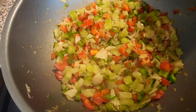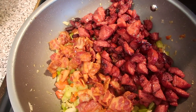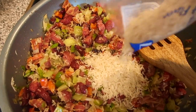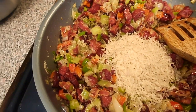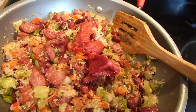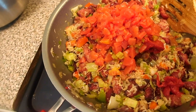I threw the bacon and sausages in the pot with the vegetables, gave it a good stir, and poured in two cups of rice. Then I added three tomatoes, tomato paste, Rotel diced tomatoes, and tomato sauce.